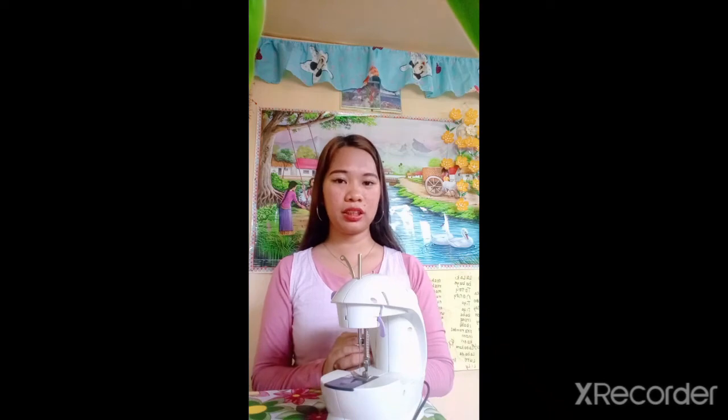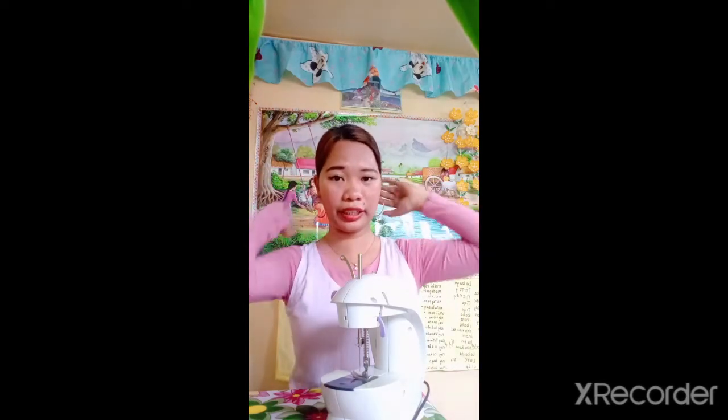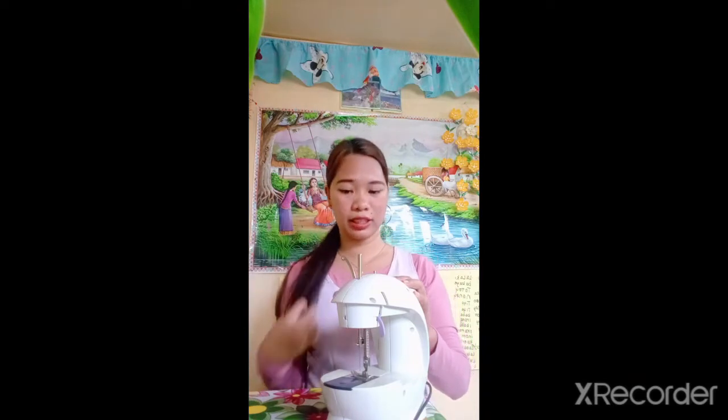Number 2 safety reminder: Keep your hair out of the way. If you are sewing and you have long hair, you have to tie it first before you sew. Because if you do not, your hair might cover your eyes while sewing, and the worst thing that would happen is your hair might be eaten by the needle of your sewing machine. So tie it first before sewing.